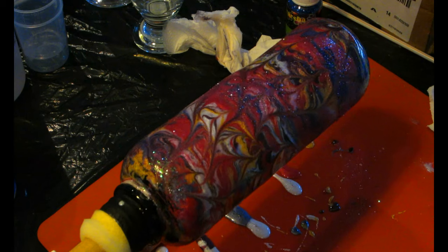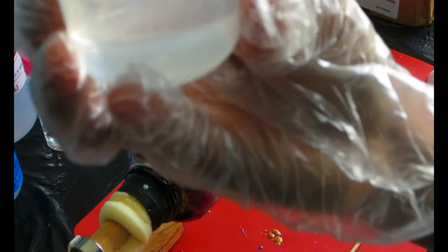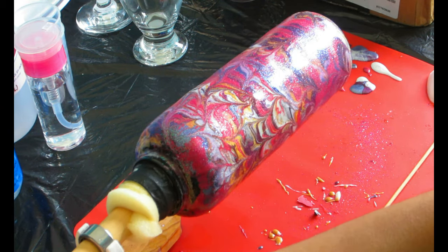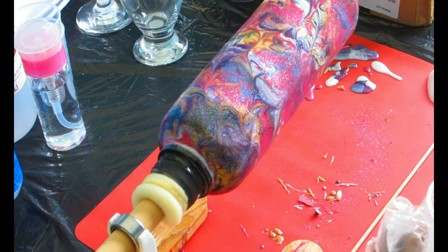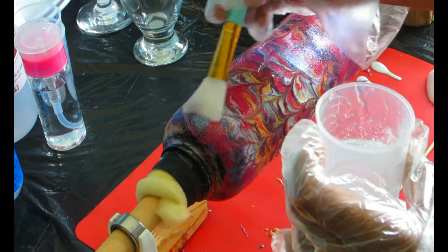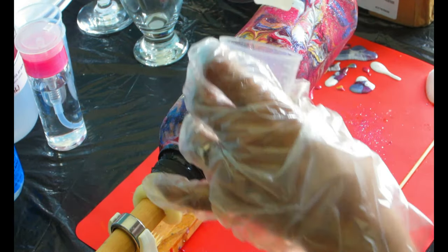That's it — we are done! This is one way to revamp an old water bottle or tumbler. If it's still working, you don't need to throw it out. This is something I did for myself, so that's a little idea for how to revamp something old. You don't always need to buy something new — if it's a little beat up but still working fine, why throw it out? Now I have an almost brand new water bottle that I use all the time when I go out.